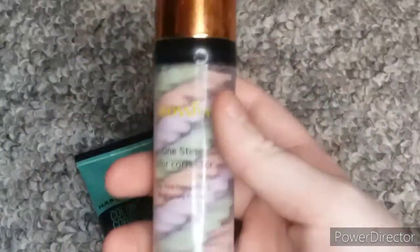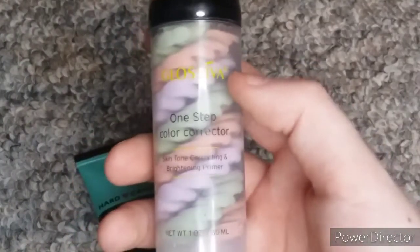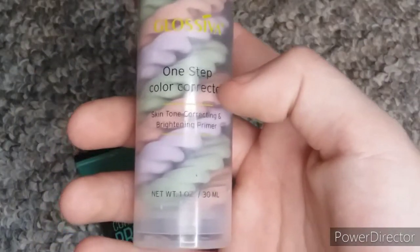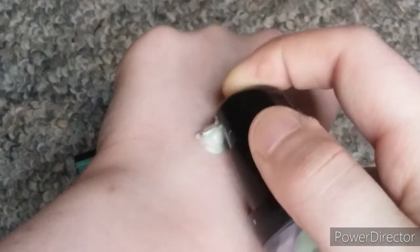I have this Glossivina — I guess that's how you pronounce it — One Step Color Corrector Skin Tone Correcting and Brightening Primer. It literally mixes all of these colors together. It's very thick, but obviously you don't use that much.